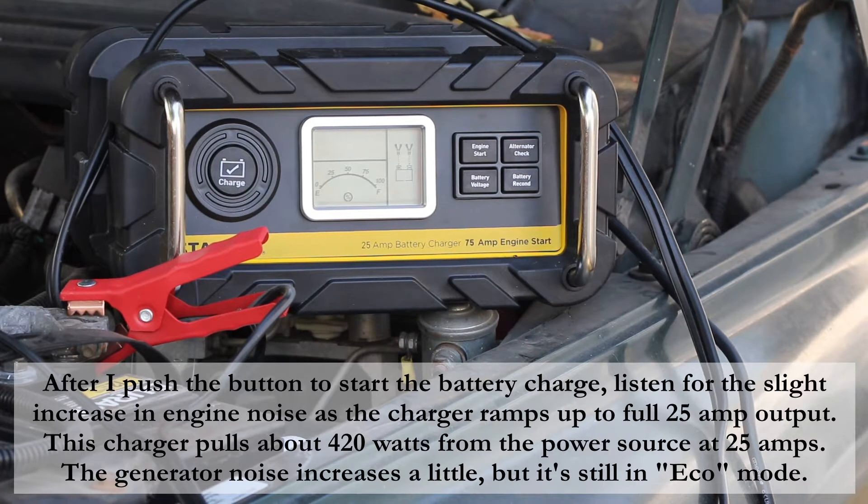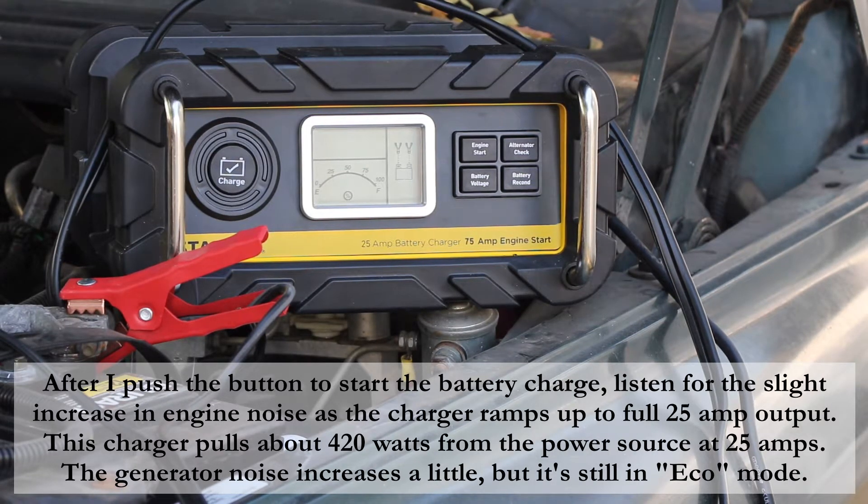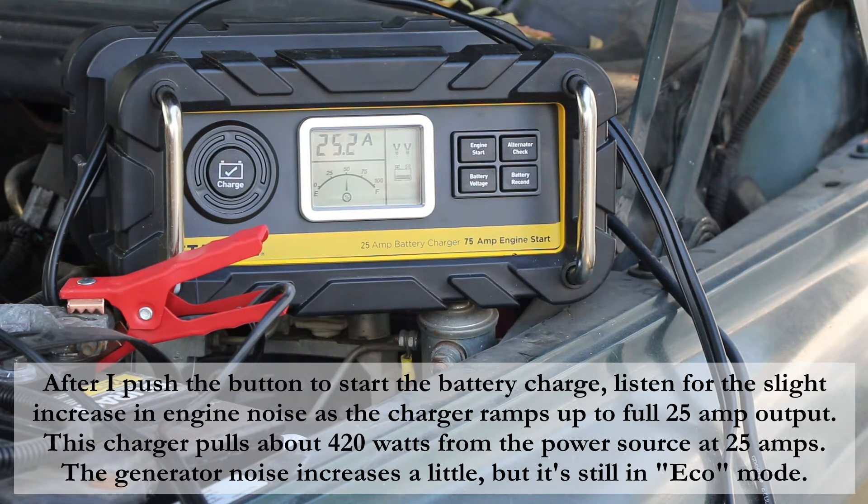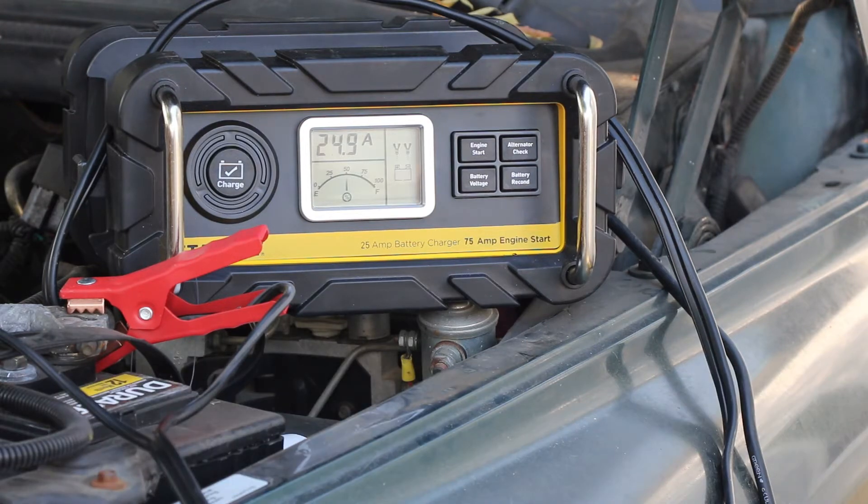There's the battery charger. You can see it is outputting 25 amps — its normal load. Note that the generator is still running on eco mode. The battery charger is drawing about 420 watts out of the generator at 121 volts, and the generator can easily supply 420 watts while still running on eco mode. That's good news, because fuel consumption at higher wattages goes up considerably.